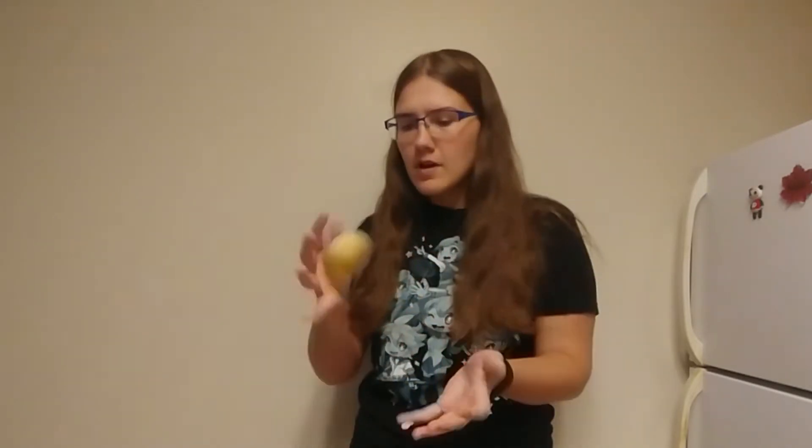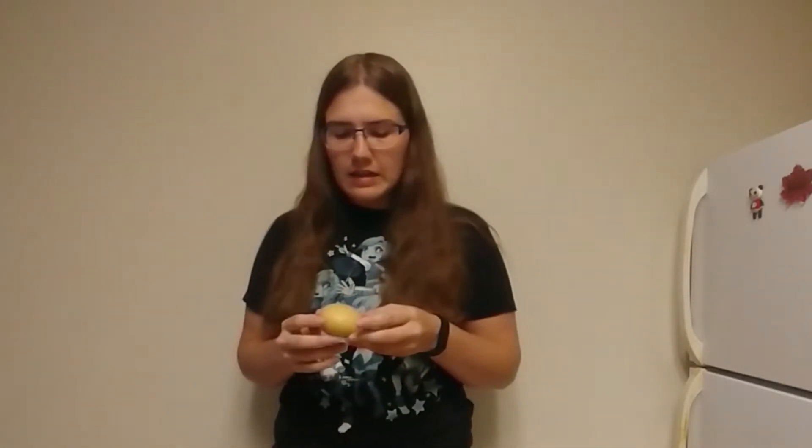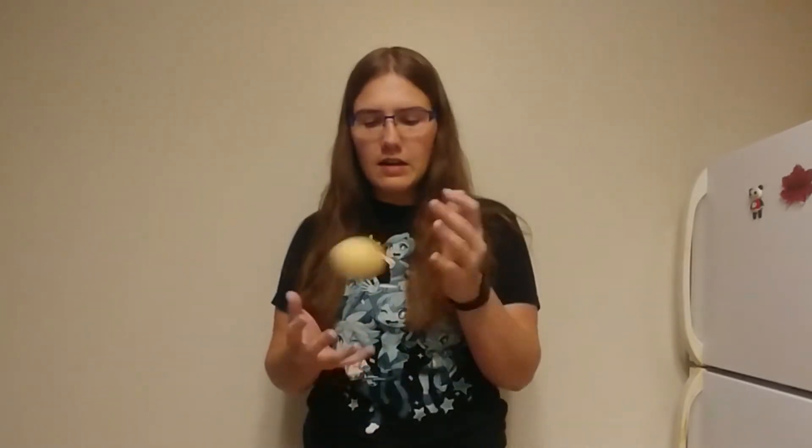Hey y'all. Pretty good day today. I'm happy wearing a new pair of shorts. Got this potato. It's not hot, I'm just easily entertained. So it's almost dinnertime and not sure what to have.